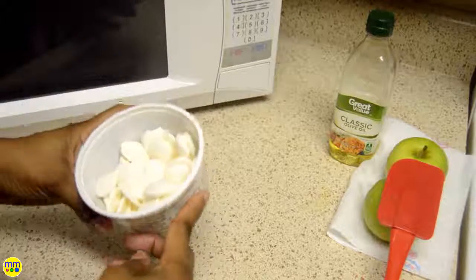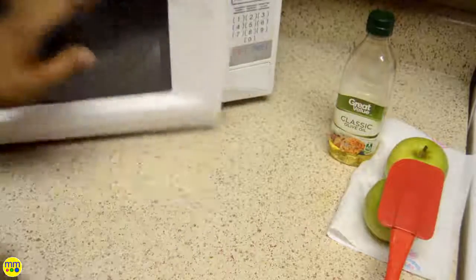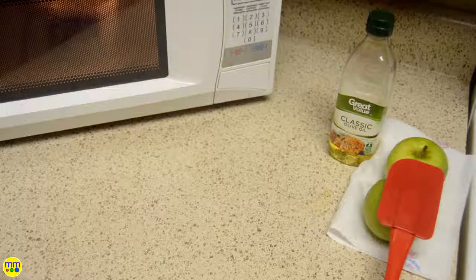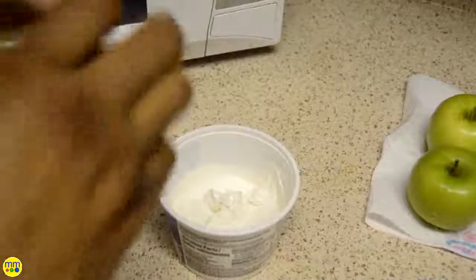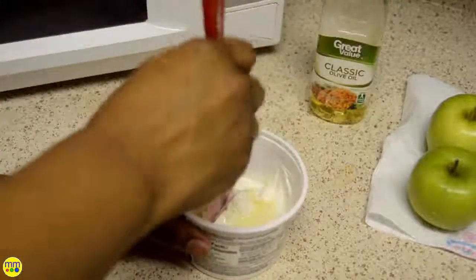I'll start by melting the candy for 30 seconds at a time. I'll stir the candy each time. I'll add some olive oil to the candy to smooth it further.